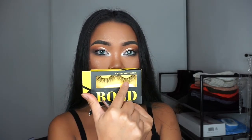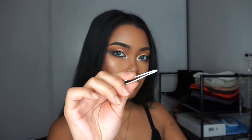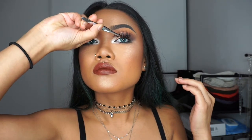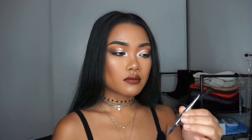I'm going to be applying each eyelash to its corresponding eye. I didn't show it in the video, but right here I'm just peeling off the lash slowly and carefully. Then taking a pair of tweezers, I am taking the lash and measuring it against my eye with no glue, and snipping off the amount needed to fit the length of my eye.